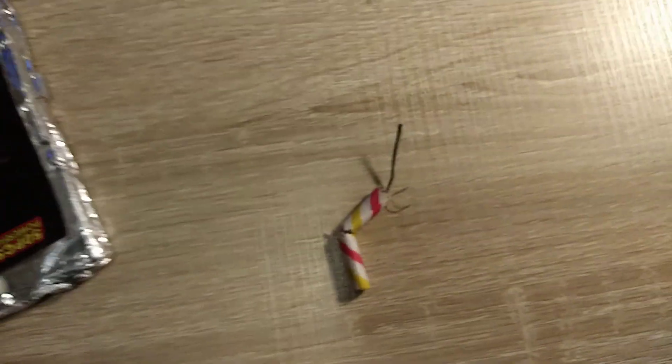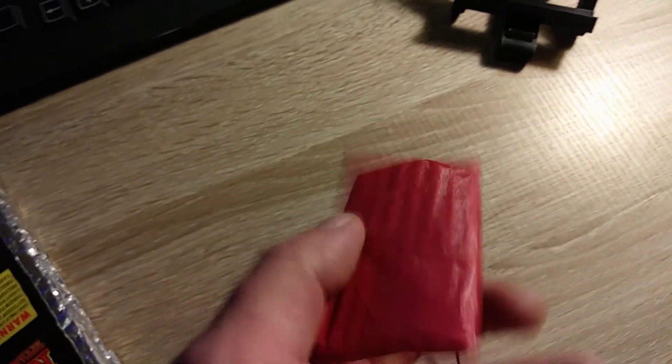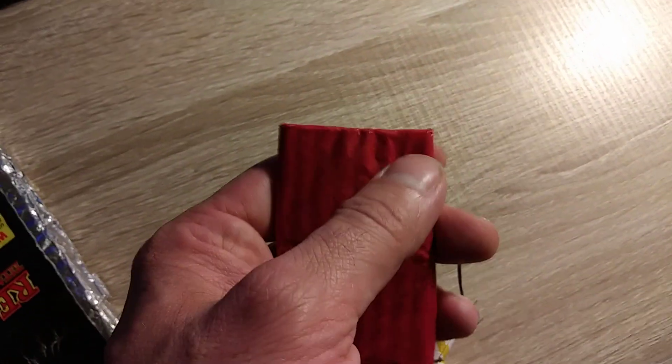Hey guys, Broke Cracker back again. This is some of the firecrackers I have that are larger than average. What I would call average is the inch and a quarter by inch and a half — like these. These are your average size.